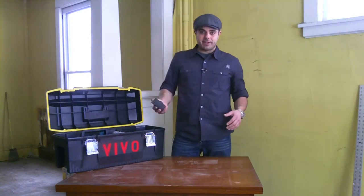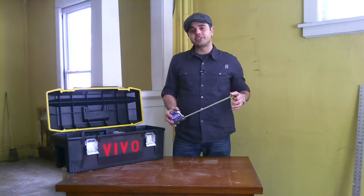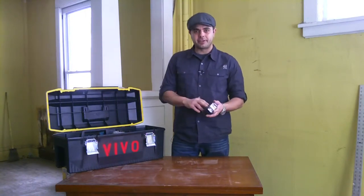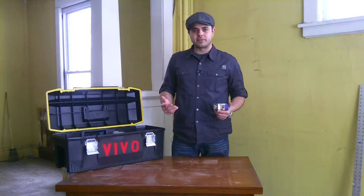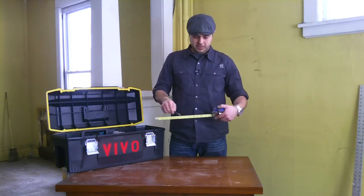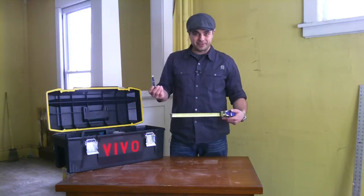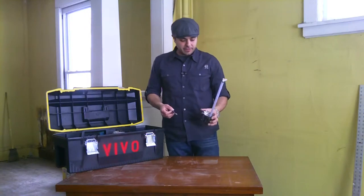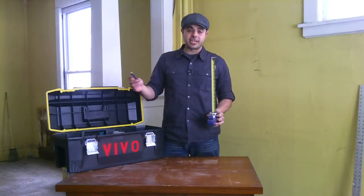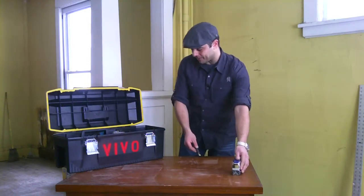When you start your sheetrocking process, you're going to need a tape measure. You're going to need to measure how much sheetrock you need, and you're also going to need this to apply the sheetrock — you'll have to be making different cuts and so forth. When you're making your cuts, you need to mark your measurements with some type of marking tool, which can be a pencil, pen, or marker. If you're not certain on how to read a tape measure, you can check out our how-to video on our website.